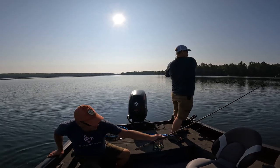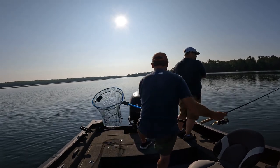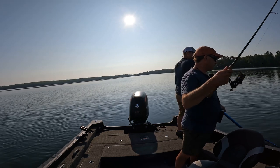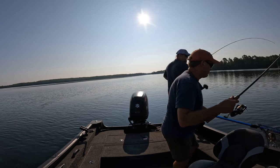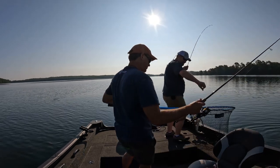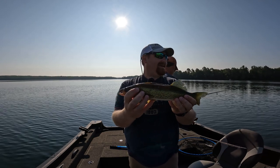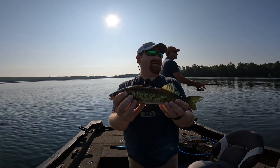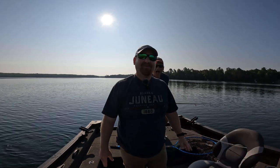There's one. Here's my first walleye of the day. Got this one on the drop shot with a crawler this time — our leech supply is pretty sad at this point, so we've moved on to crawlers.